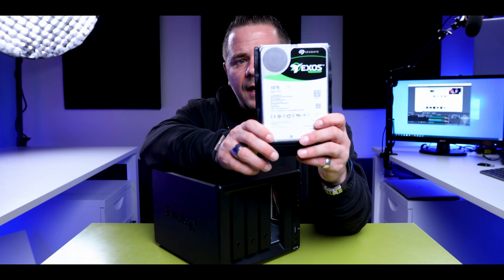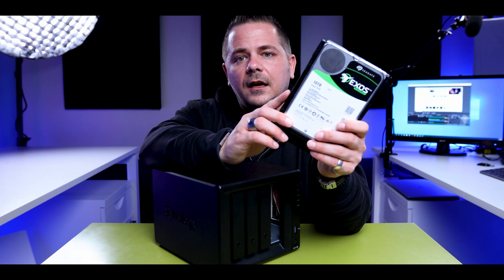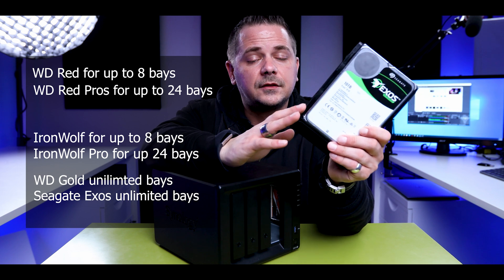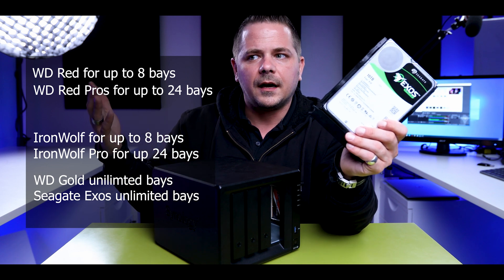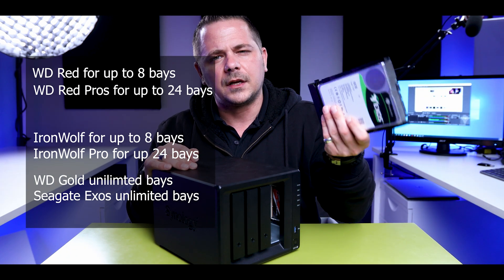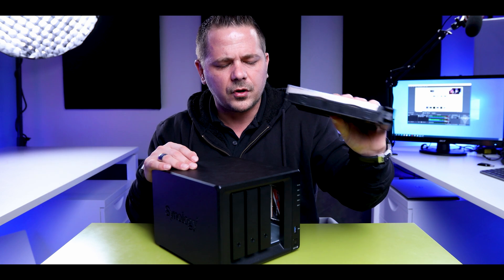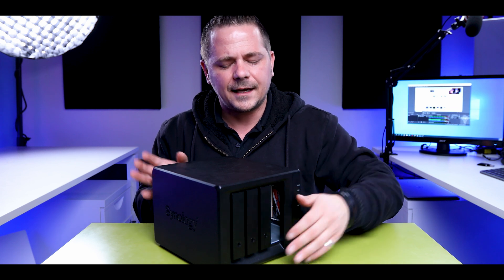I went with Seagate Exos drives — these are enterprise level, so they're going to last longer and they're faster. One of the most critical things nobody will tell you is that when you purchase lower-end consumer drives, you might not be able to use them and expand into different bays down the road. Western Digital Reds, for example, go up to eight drives that can connect and talk to each other. So you've got to be careful. These Exos were rated higher — around 16 or more. I found them on sale and I can't complain.